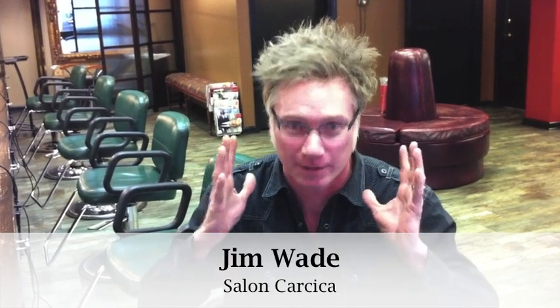Contrary to popular belief, I do not wake up with my hair just looking this awesome. In fact, this is what my hair looks like with no product in it. And most men, this comes to mind when you talk about styling products.